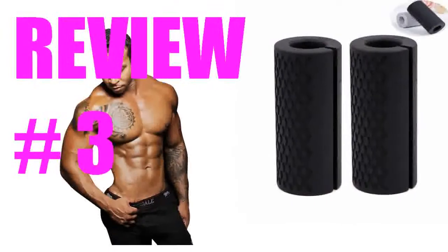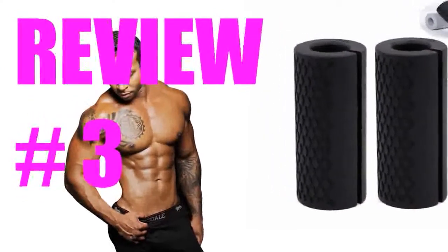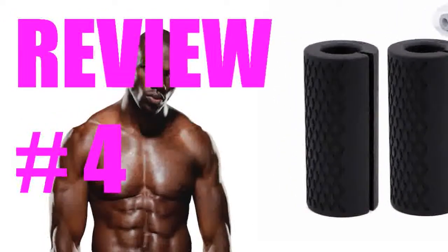I like these grips — makes my forearms tired faster than usual. Definitely getting that workout I was looking for, good quality. I would recommend to anyone who is serious about training their forearms. I got these to give me some padding versus wearing gloves to grip my bar which has some sharp spots.